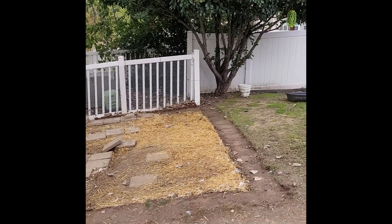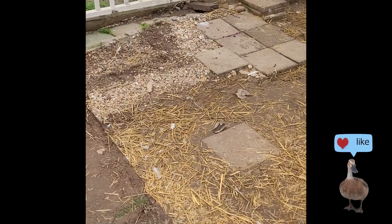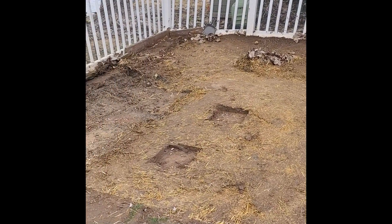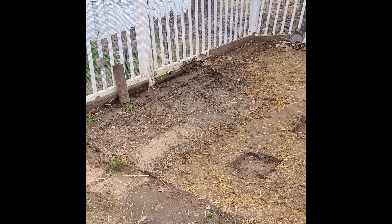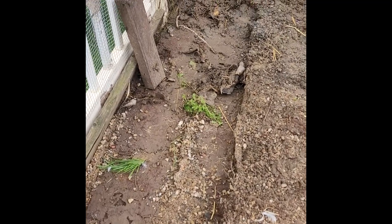First, we removed all the pavers that were around our coop. We also removed the stepping stones, pavers, and pea gravel that we had around the splash zones. Here you can see all the pavers removed from the edges — we had those pavers around the coop for predator proofing.